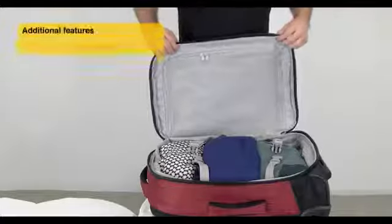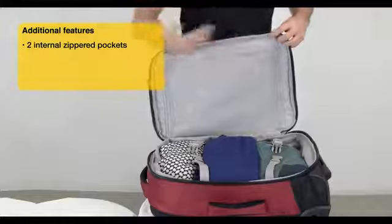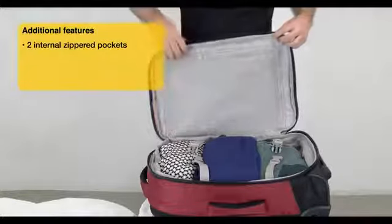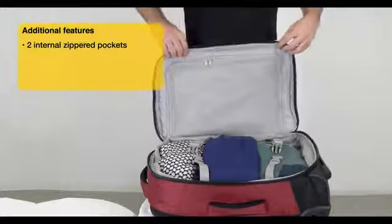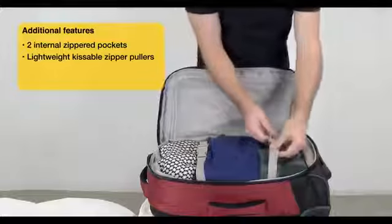So let's take a look inside the bag. We've got two zippered organization pockets inside — one large one on the inside of the lid, and also another smaller one running along the side panel inside. We also have two compression straps to keep your clothes nice and organized and flat against the bag.